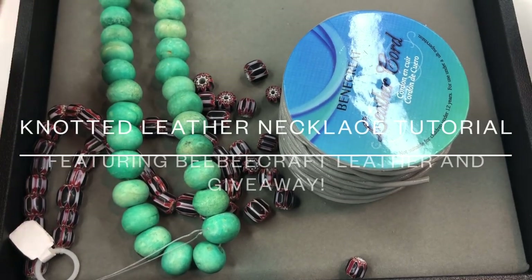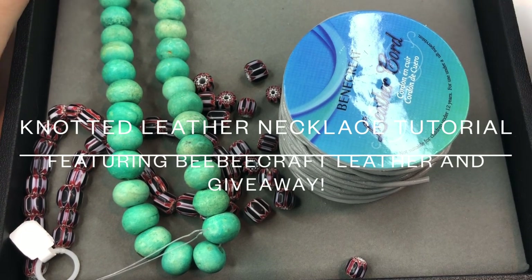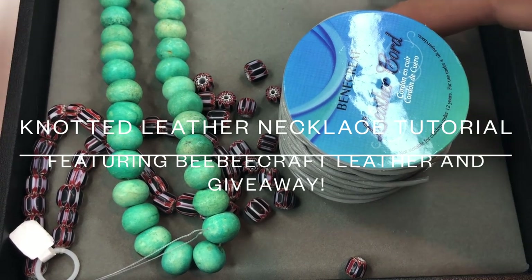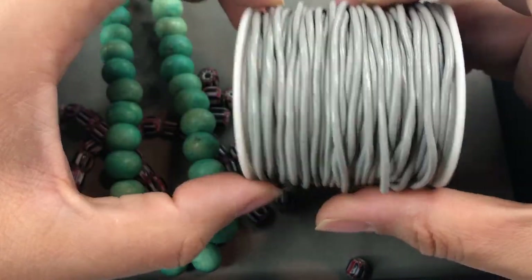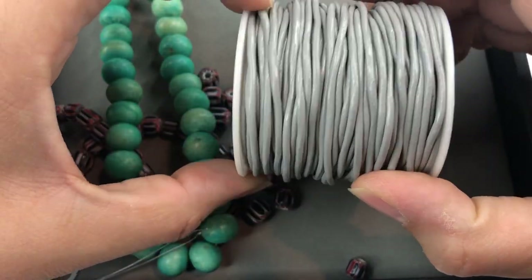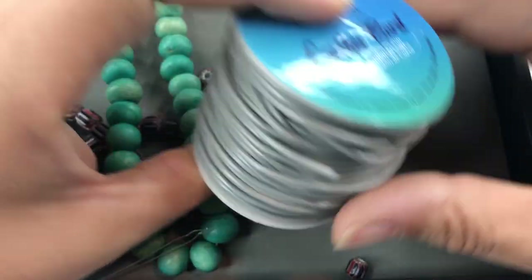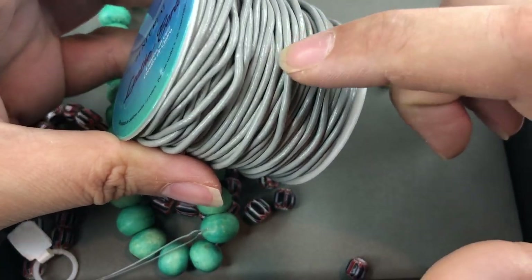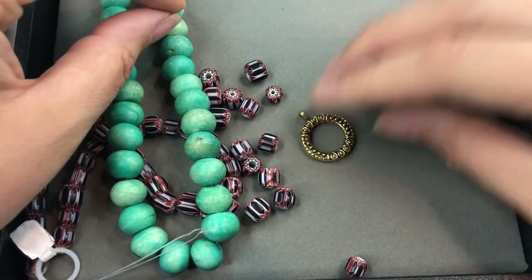Hey there, it's Brittany. I'm back with a tutorial — I want to make a knotted leather necklace today. I've made a few of those; this one's going to be a little different. I got this leather from BB Craft, I think it was about 30 yards — I'll leave the link below. It's a nice gray, and you could have seen this in my last BB Craft haul. I also have a clasp, but I don't know if that's the look I'm going for yet, so I'm going to set that aside.